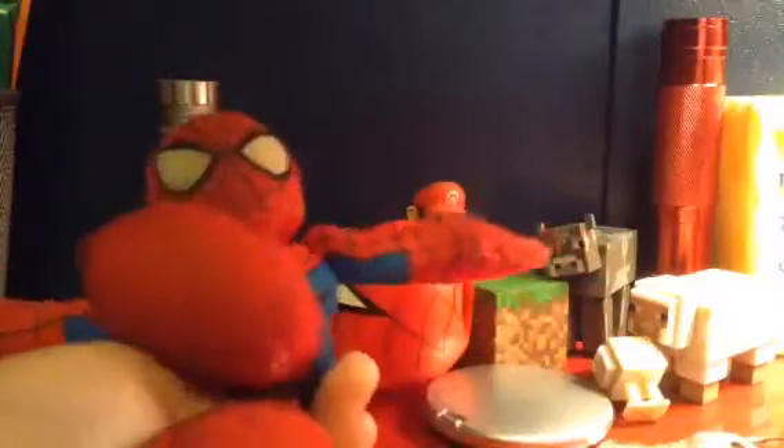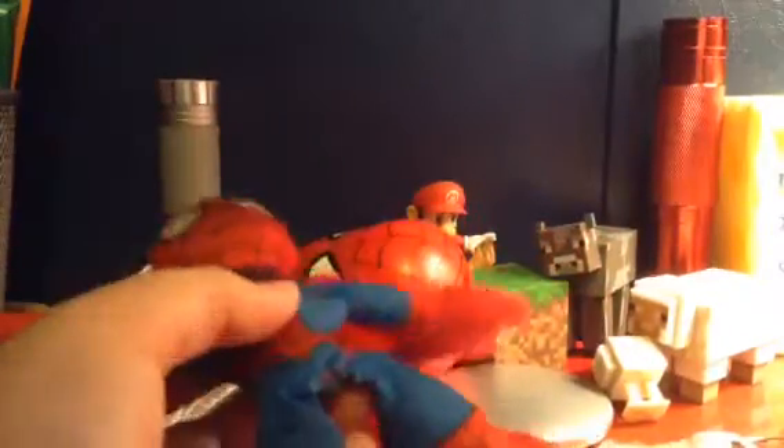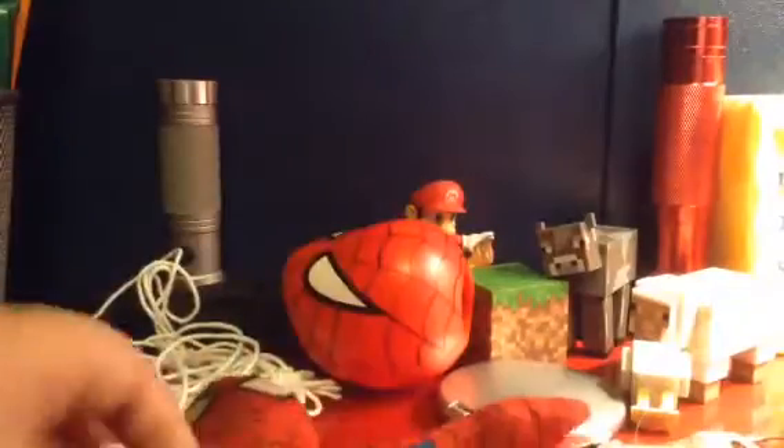I got it at Walmart. You can get it online too if you want, but the problem with it is right here — there's nothing in it but it's really baggy, so it's kind of heavy too.